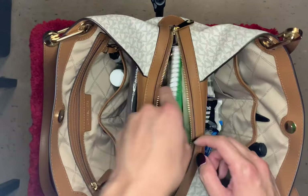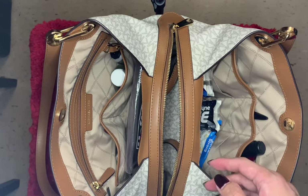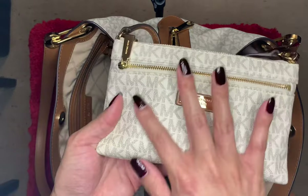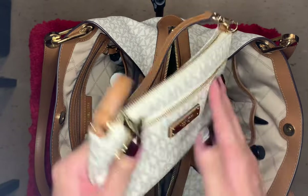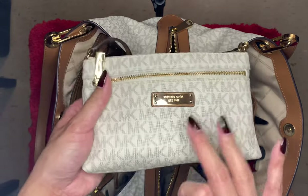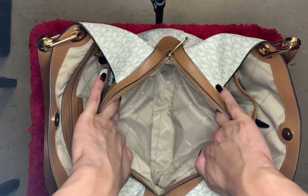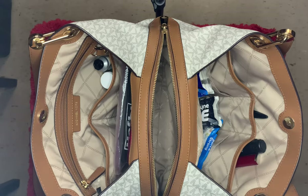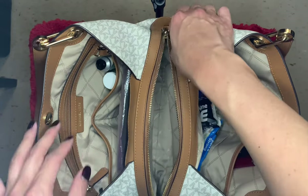I have an old book in there — you guys can see that. I also have a matching wallet: this is the MK large wristlet also in the Vanilla color with the pebbled leather. This is one of my favorite wallets of all time — I have this in two other colors and did a video on that as well. I love how big this bag opens, how wide, because it's easy to get in and out and I could actually put a lot more stuff in there.